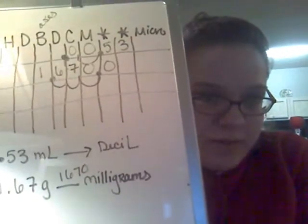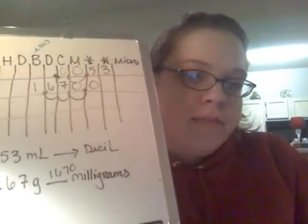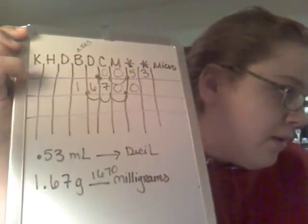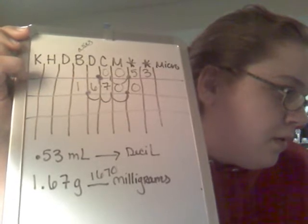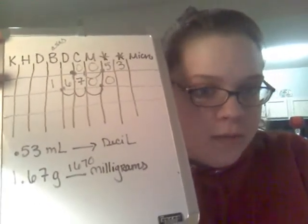Because one gram is 1,000 milligrams, or the other way around. Yeah, one gram is 1,000 milligrams. So that makes total sense.